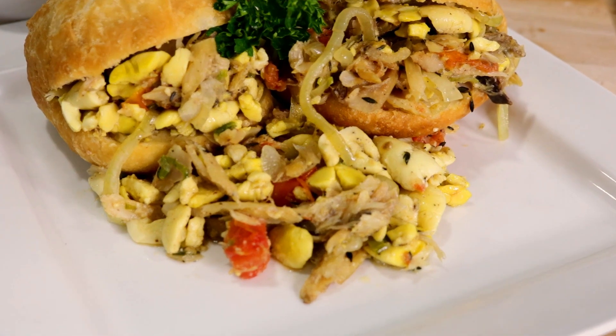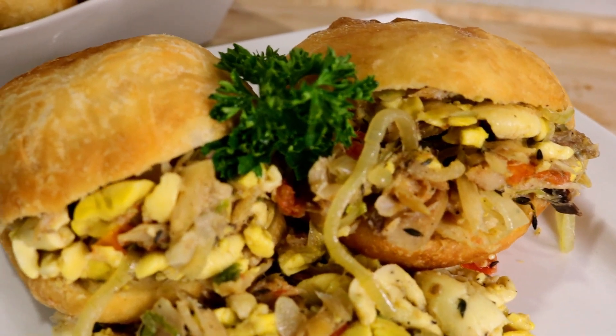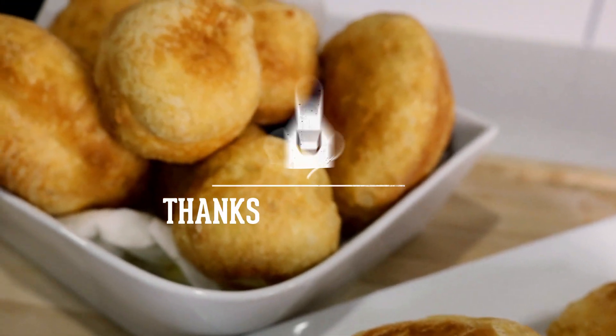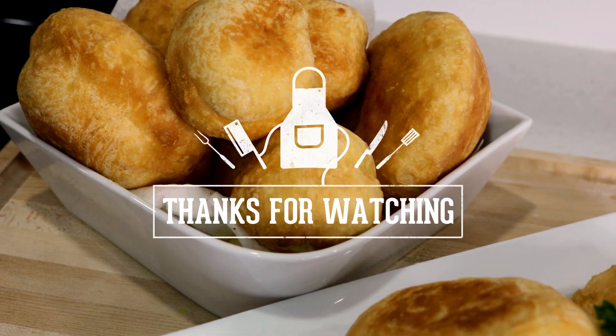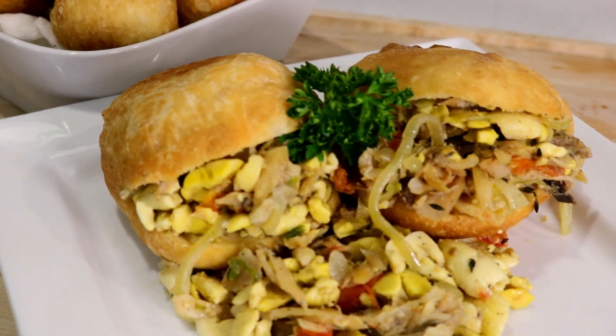Well guys, I hope you enjoyed this one. Don't forget to like this video, subscribe to my channel, and share my videos with your friends and family so they too can see what Greedy Girl is cooking up. I'll see you in the next video.